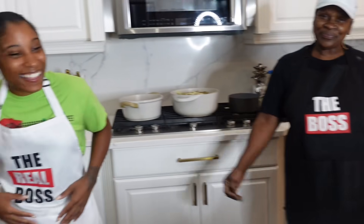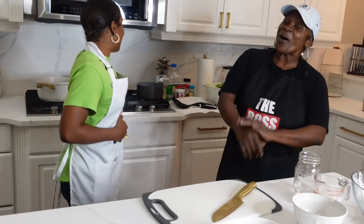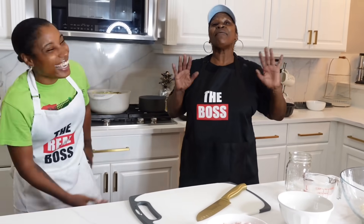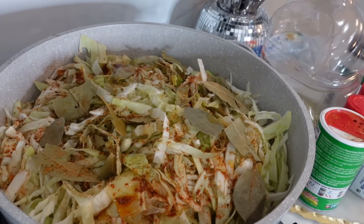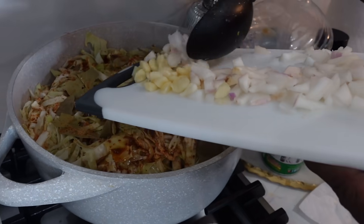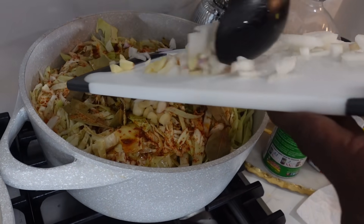Y'all better get these pots rolling so Bita can get her husband and her baby! Subscribe — I'll be back with this famous cabbage. Everything is famous about me — I'm from New Orleans and I'm fast with it too. Subscribe with me and I'll be right back. Now I'm doing my cabbage and rice. I put my seasoning in, then my garlic and onions all around it.